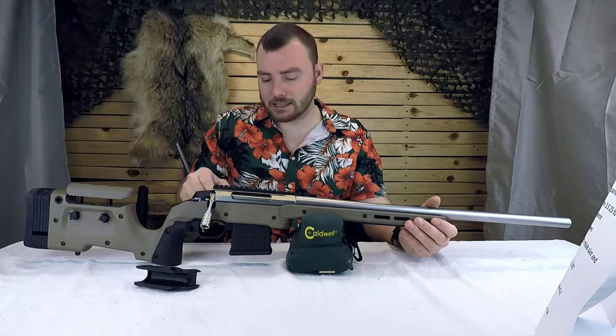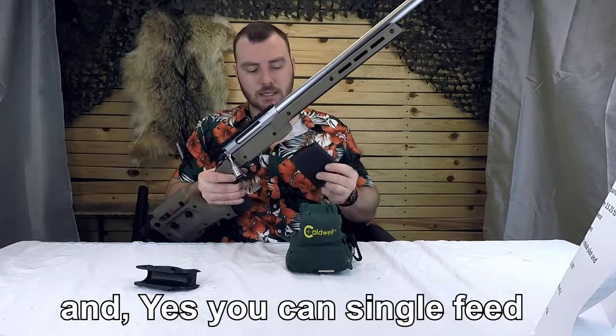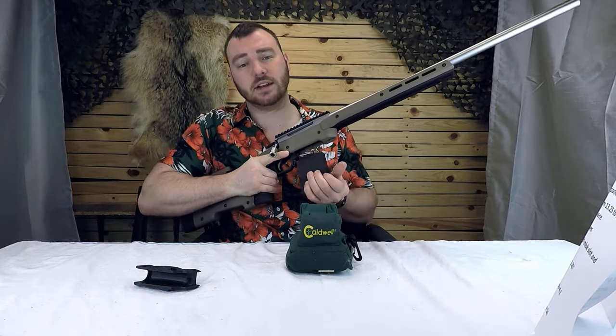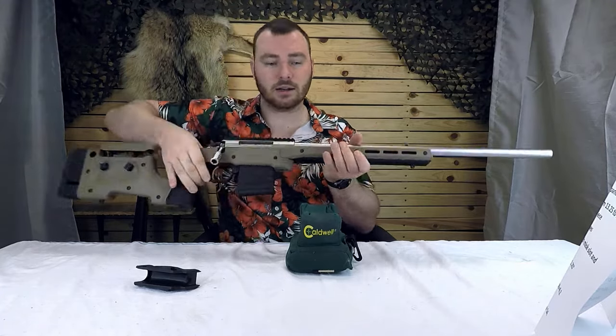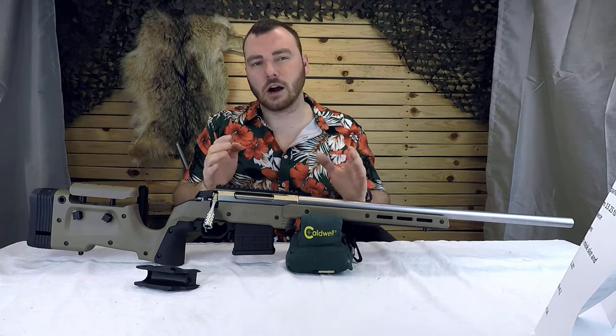It takes AICS magazines. Currently I have the Modular Driven Technologies .223 magazine. From my observation right away, this one goes in a little bit nicer and a little bit easier than it does in the Oryx chassis. It's much easier to insert compared to the Oryx — the fitment and tolerances are maybe a little bit more forgiving.